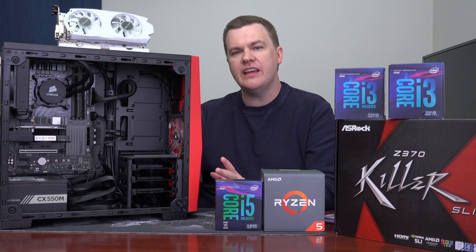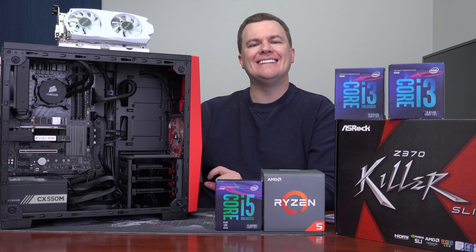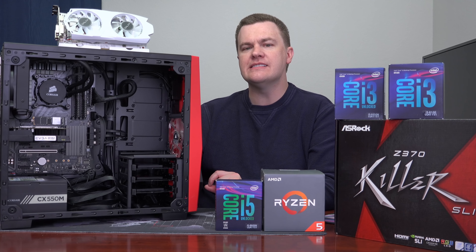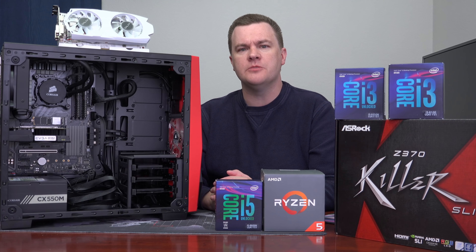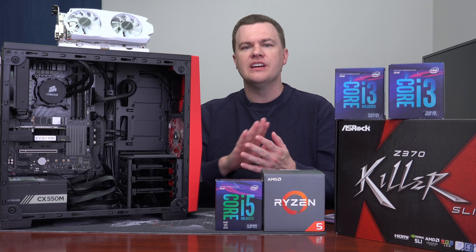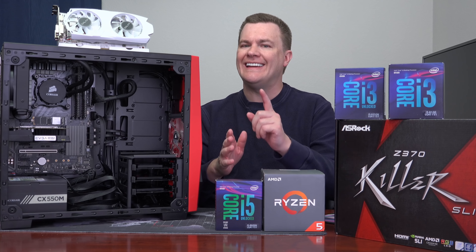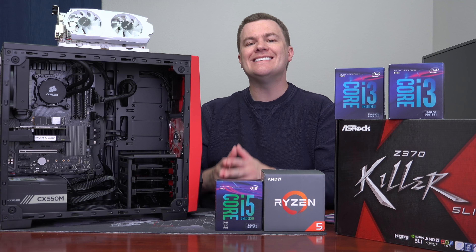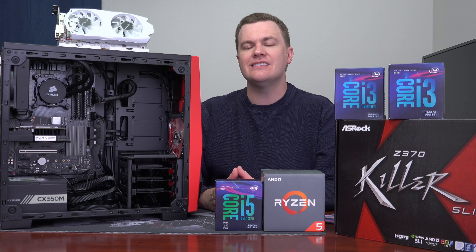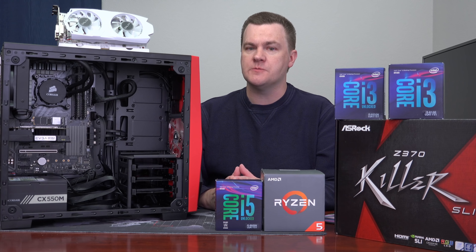About two months ago I did a $900 Ryzen 7 1700 build on my channel — $100 more than this, but for most people a much better machine: 8 cores, 16 threads, 3.7GHz on the stock cooler, easy overclock, with a 6GB GTX 1060. All around a better build than this one for the average person.